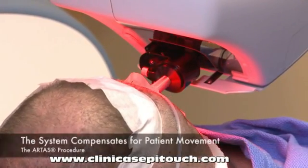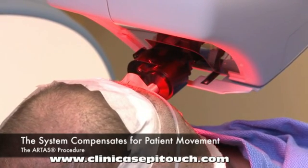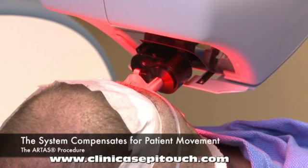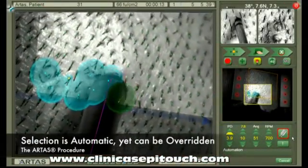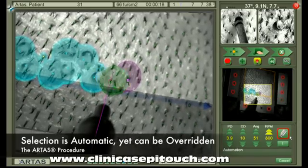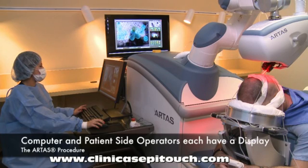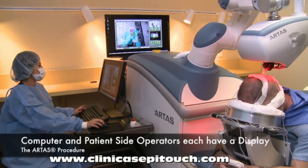Patient movement is inevitable, so the system was designed to track and compensate for patient movement continuously and automatically. The selection process is automatic; however, it can be overridden at any time by either the patient side or computer side operators. For maximum situational awareness, both the computer side and patient side operators have a display on which to monitor the dissection process.